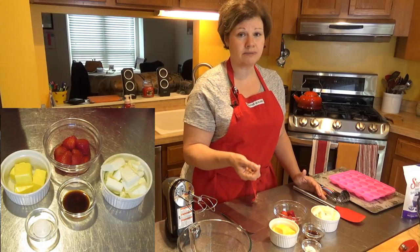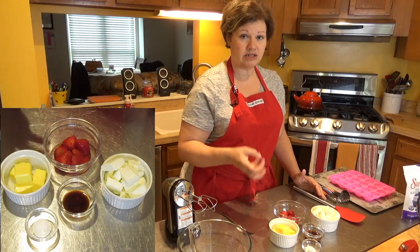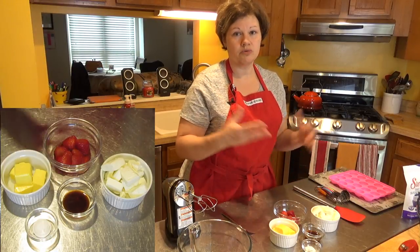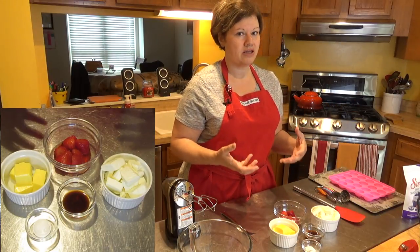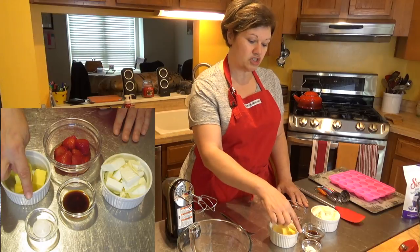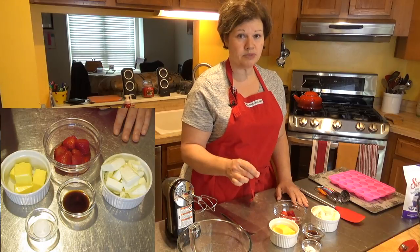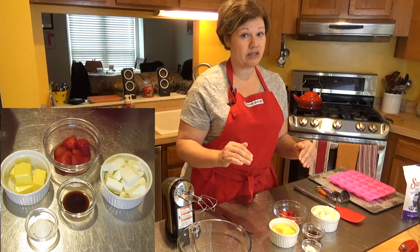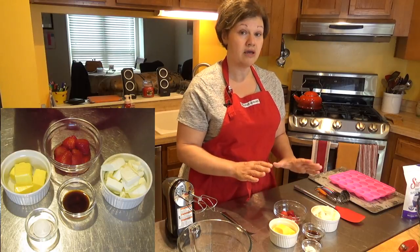Her recipe calls for two tablespoons of powdered sweetener, but I'm only using a teaspoon. Low-carb sugars are basically sugar alcohols, and the theory used to be that your body doesn't absorb them at all. The truth is it looks like your body absorbs at least half of them, so I don't like to use a lot. Her recipe also calls for 10 to 15 drops of liquid stevia, but stevia is a little too sweet for me. If you like sweet things it's fine, but keep in mind a strong sweet tooth can trigger overeating — and you don't want to overeat these, you'll get a big bellyache.